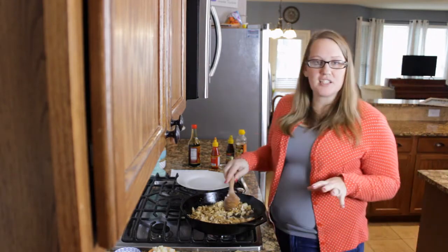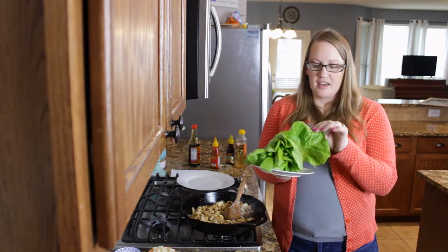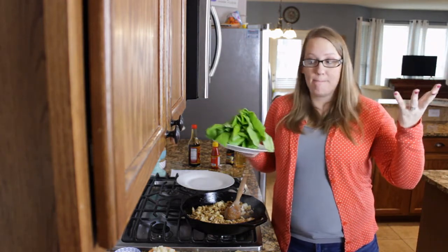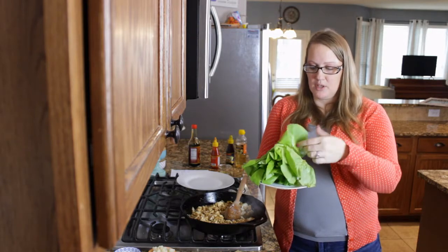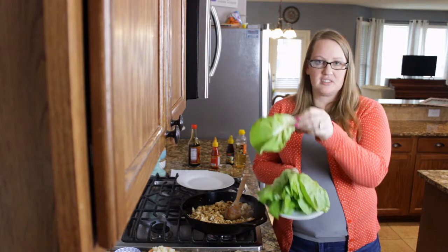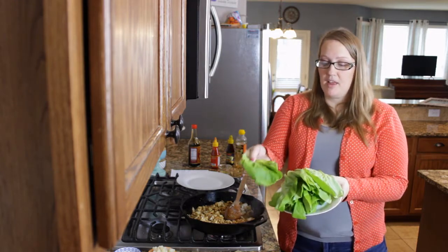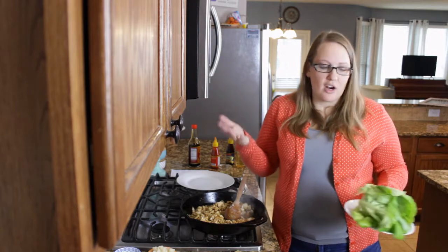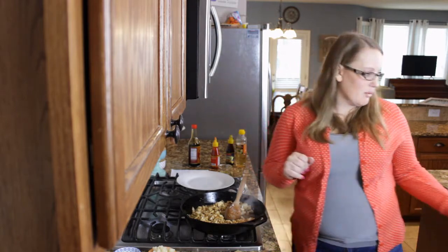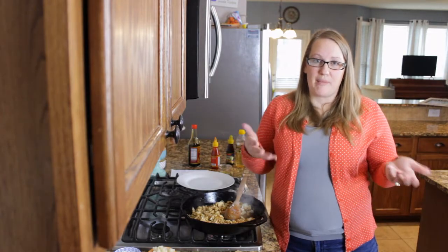You're going to go ahead and saute that until the onions are translucent. While I'm letting this saute, let me go ahead and show you the lettuce. The lettuce you want to buy is butter lettuce — it's just soft, buttery lettuce and it works really well. The large leaves make it easy to fill them up. You could use romaine if you don't have butter lettuce on hand. That will totally work fine. Even iceberg, although that won't provide much flavor.